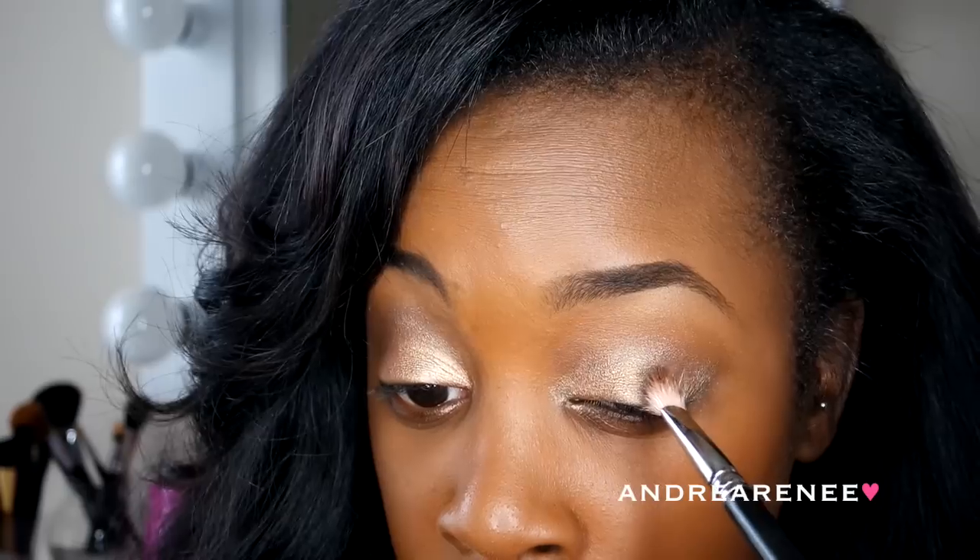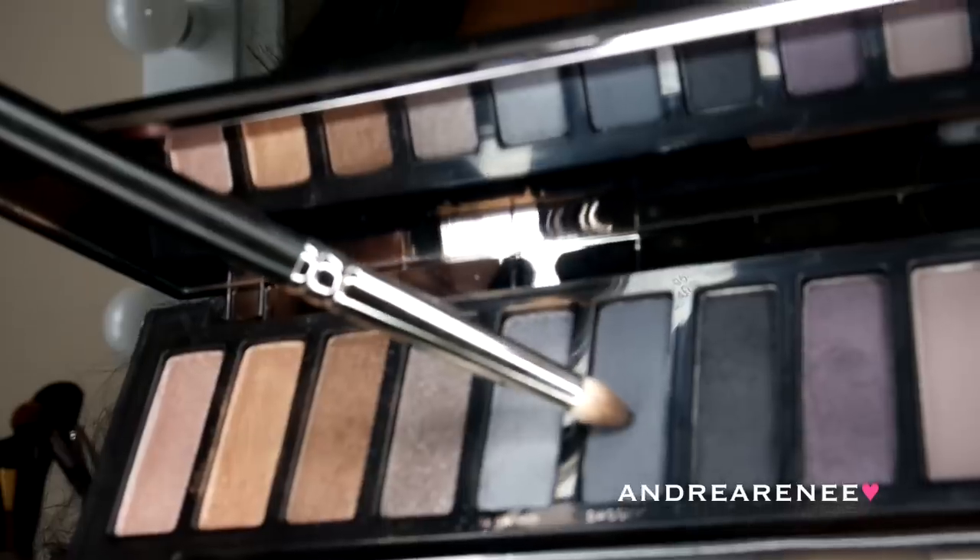The next color I'm taking is Armor, and what I'm doing here is packing on that color on the outer V. And then to smoke this look out a little bit more, I'm using the color Dagger. I'm taking my pencil brush and just shading this color into my outer V and my crease area.